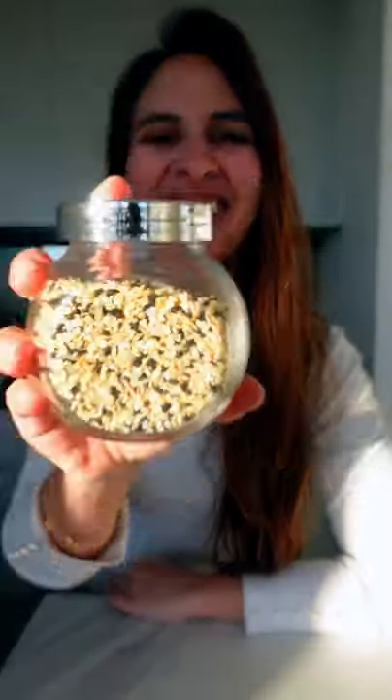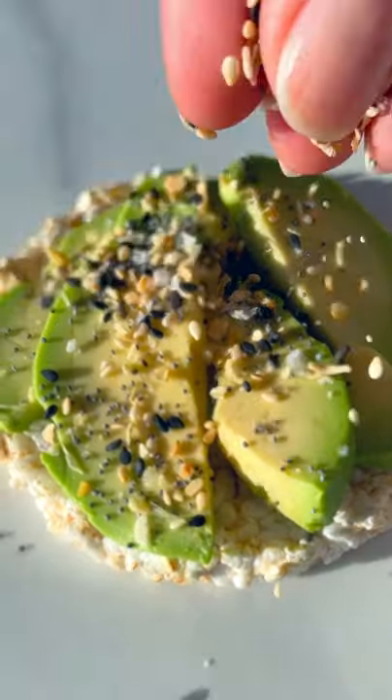A homemade everything bagel seasoning. Did you know how easy it is to make your own bagel seasoning? It takes only five minutes and will be your new obsession.